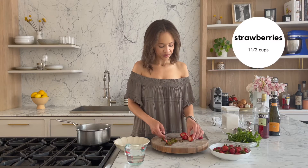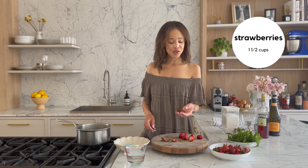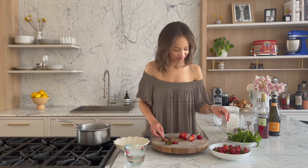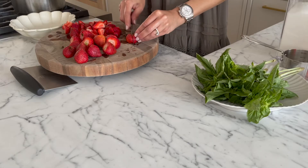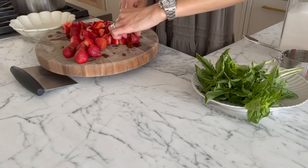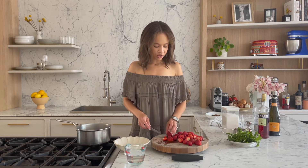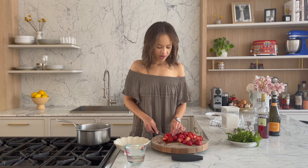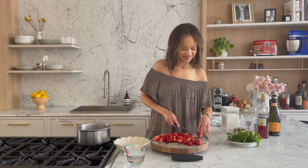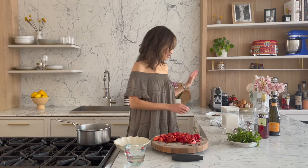You just gotta hull them and then chop them a little bit. Fun fact: you can totally save the tops of your strawberries and use them in smoothies because it counts as like a green thing — you heard it here folks. Don't be fussy about how you slice them; you want them to give off their strawberry goodness. Quarters are good, rough chunks — don't sweat it, just get them in there. That's the hardest part of the recipe: chopping the strawberries.